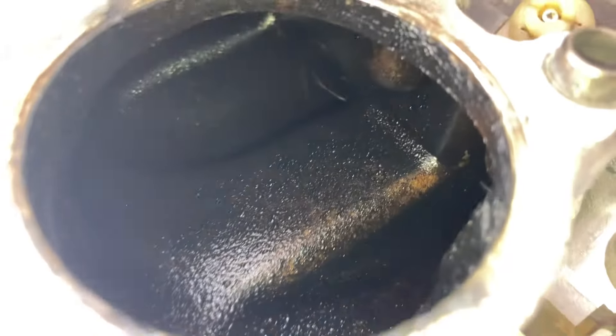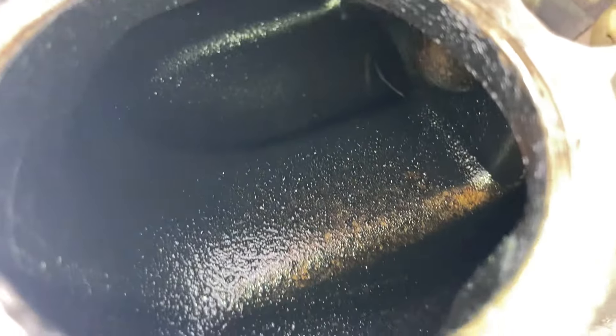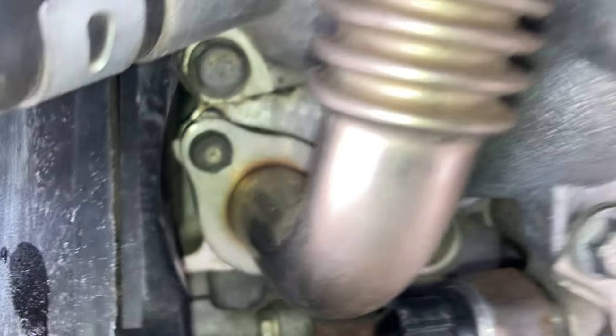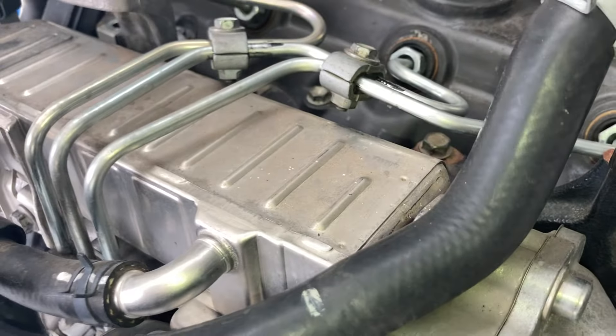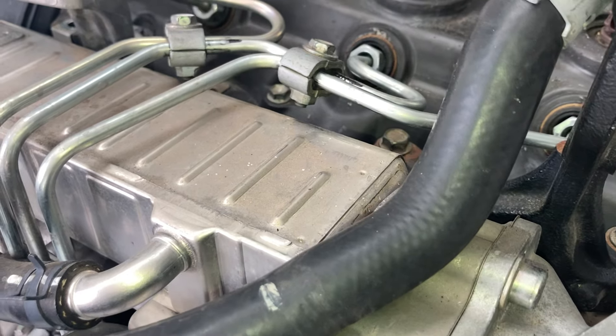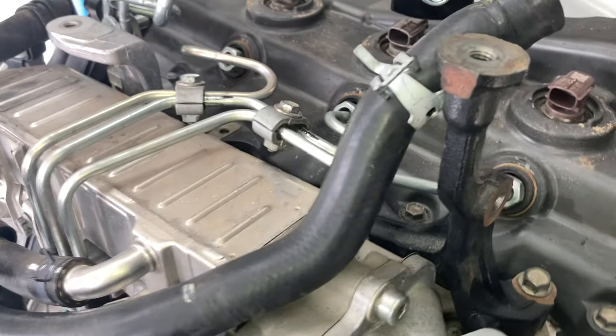Check this out — this is an inlet manifold on a 1KD-FTV after about 20,000 kilometers. The inlet manifold was clean and it's got a plate with a 7mm hole, which reduces the flow of the EGR gases through the EGR cooler. I'm not talking about whether you should do it or not — I didn't do it — I'm not saying it's a good or bad idea in this video. I'm just showing you the results.